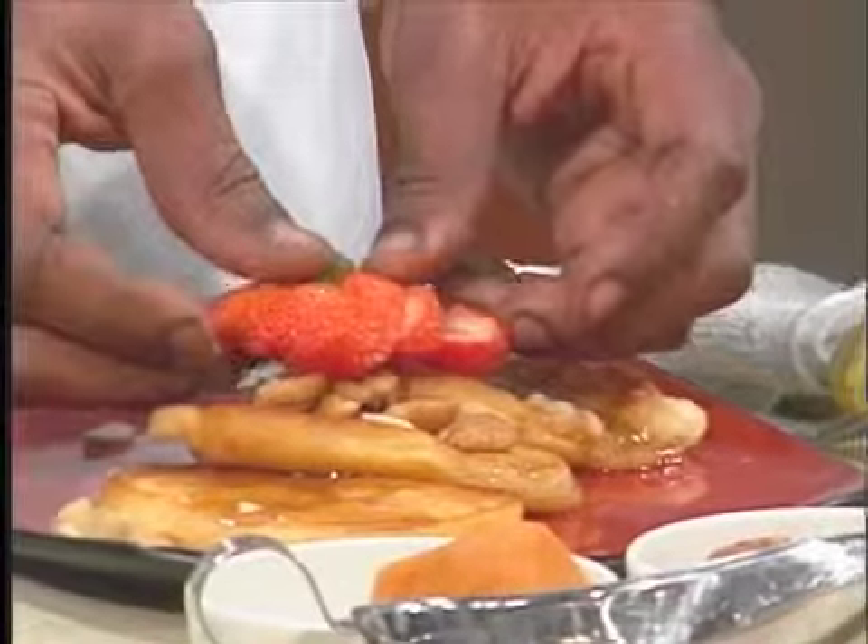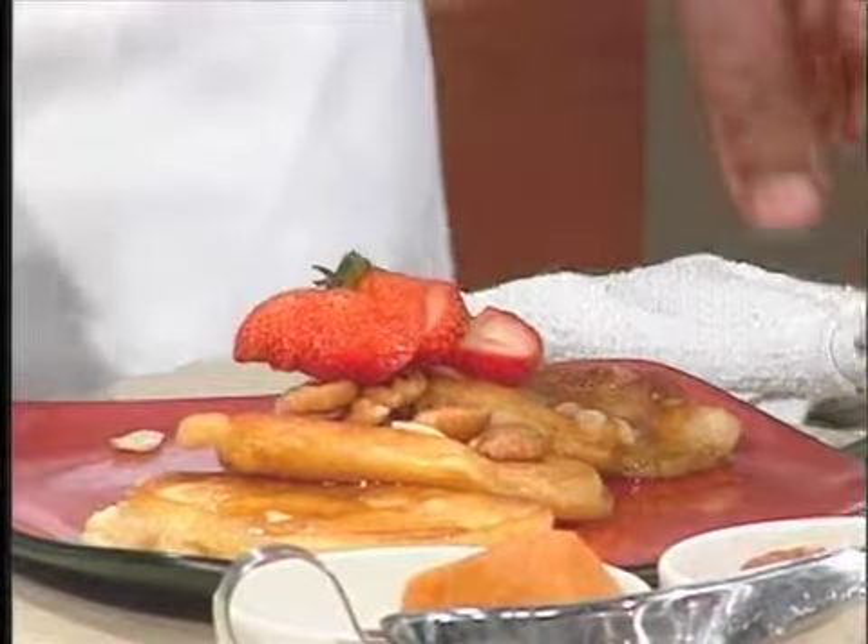It's pecans, walnuts, and we're going to put a nice little strawberry fan on here. You know the man's not finished unless he's got a garnish. Fan that out. Put that right on top. That's my breakfast? Breakfast in a flash.